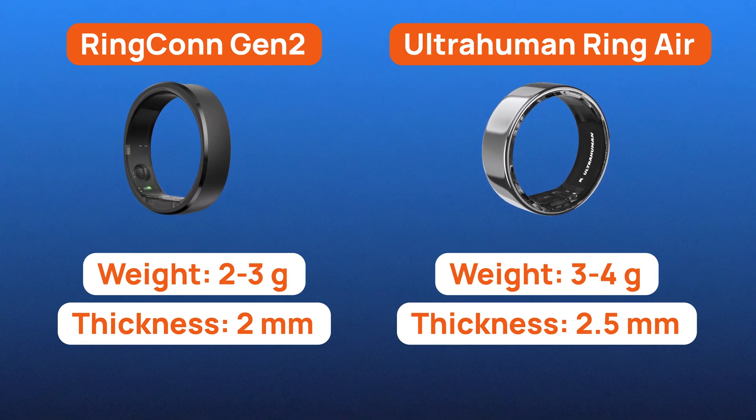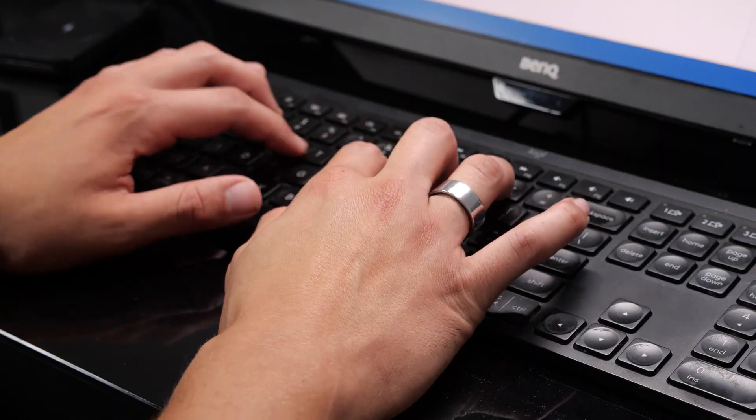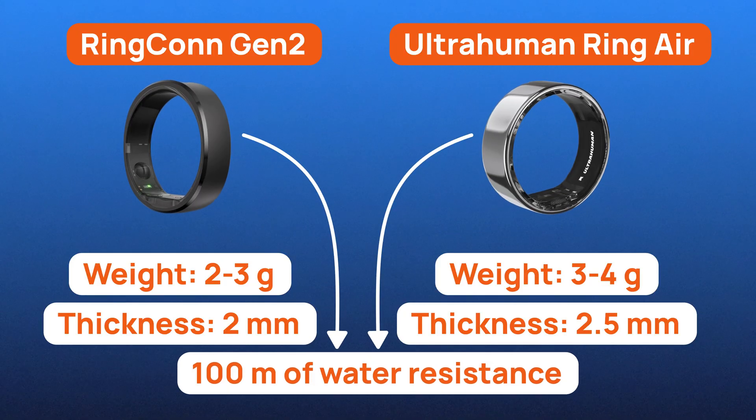Here are some stats at a glance. The Gen 2 ranges between 2 and 3 grams, whereas UltraHuman is a gram heavier. Thickness-wise, Gen 2 is just 2 millimeters wide, and UltraHuman is a half millimeter wider. On paper that extra half millimeter sounds minor, but you feel it if you type a lot or use your grip a lot. Both smart rings are rated for 100 meters of water resistance, so showers, swims, and even surf sessions are all fair game.